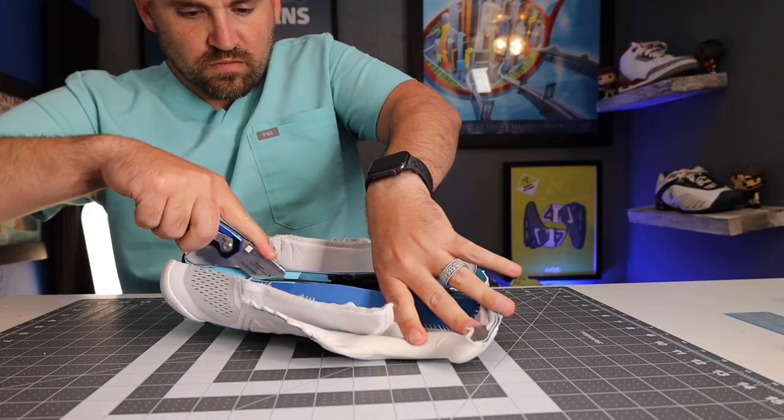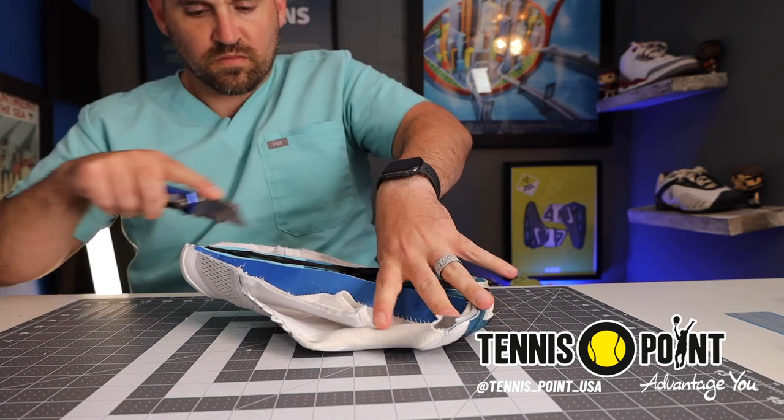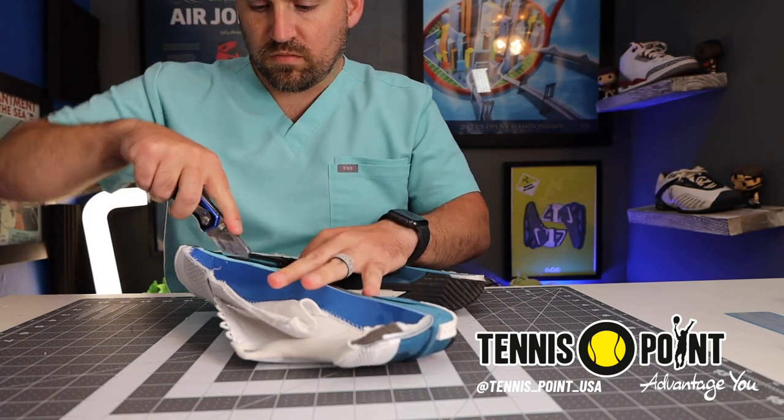Just as a heads up, the fine folks at Tennis Point USA did send me these shoes for review. All opinions are still my own — they don't tell me what to say, I pretty much say what I want anyway. However, if you do want to pick a pair of these up, I do have a link in the description below.